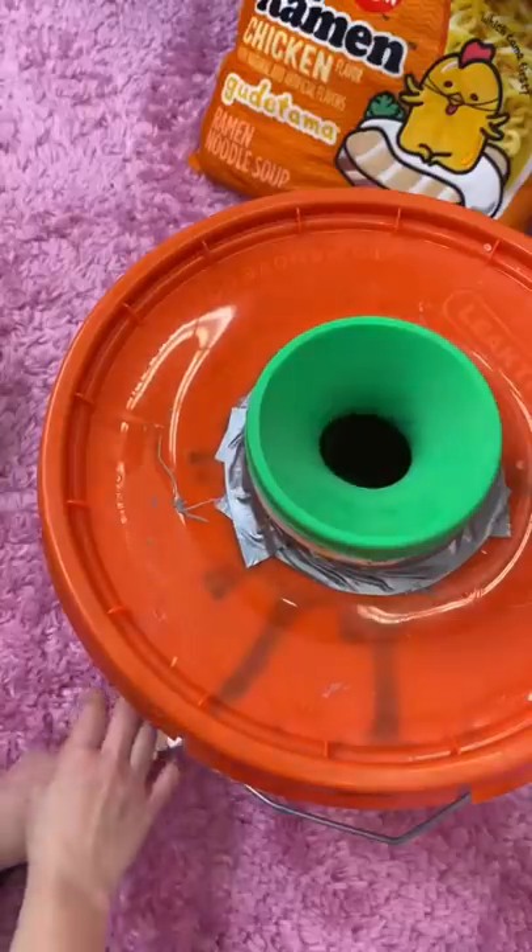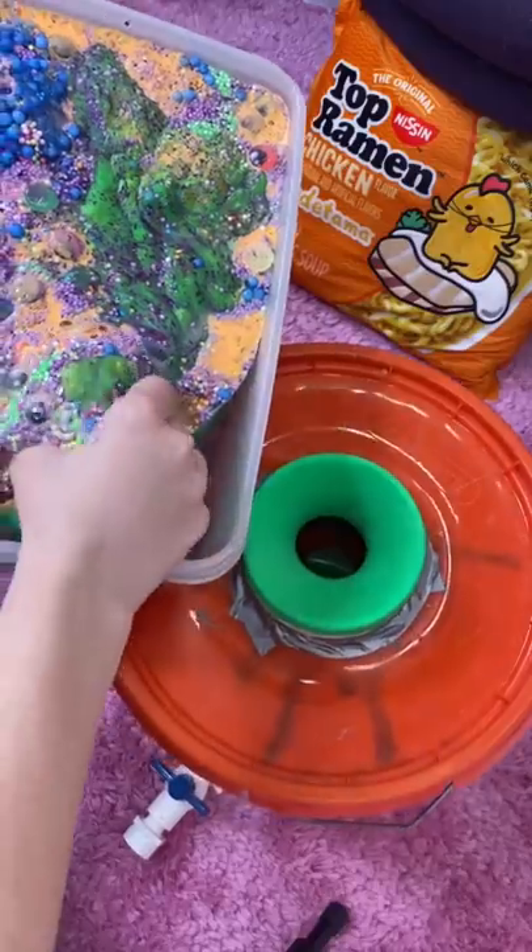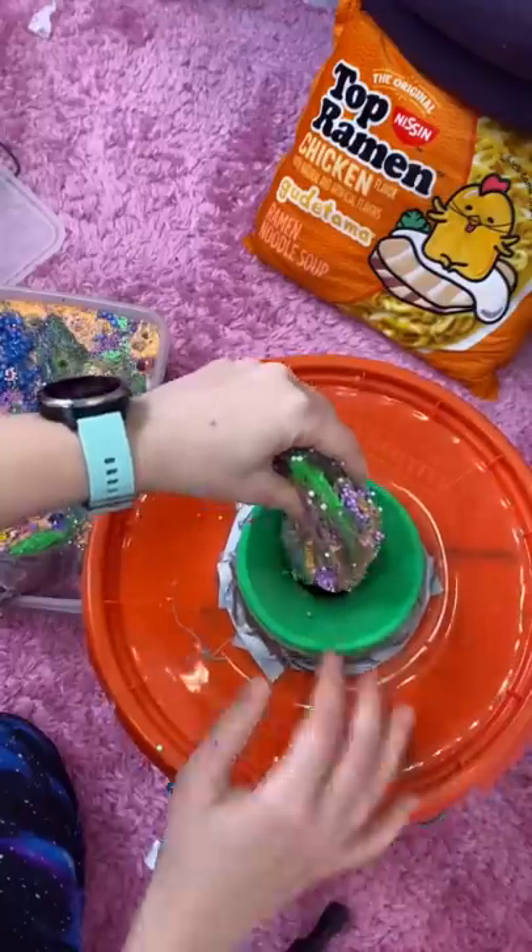For this, I need my vacuum hose, and we gotta suck all the air out of the big old thing. And then I'm gonna start putting in the slime smoothie.